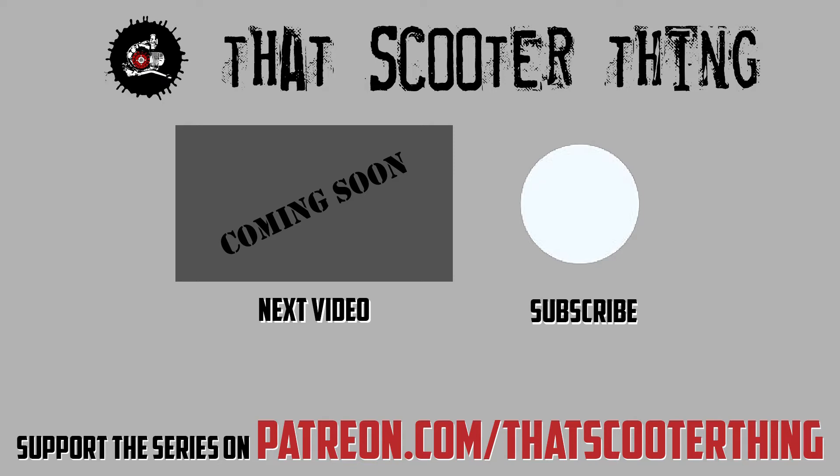Don't forget to comment, subscribe, all that good stuff. If you like this, you can support us on Patreon — the link is in the description down below. Thank you for watching and I'll see you in the next video.